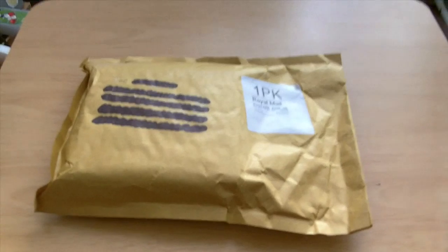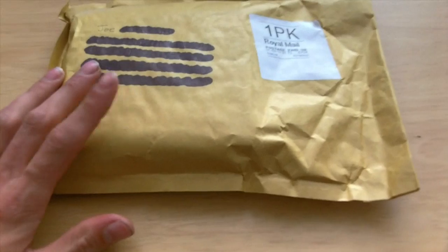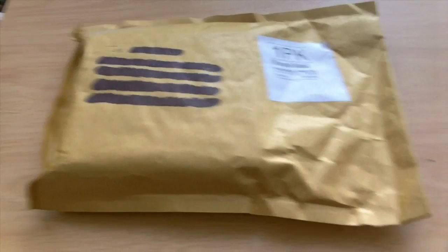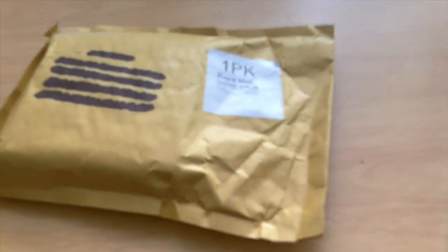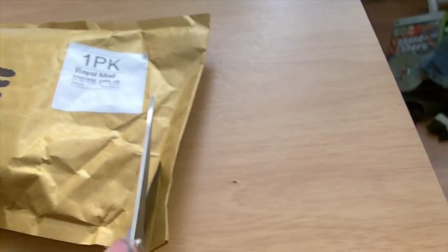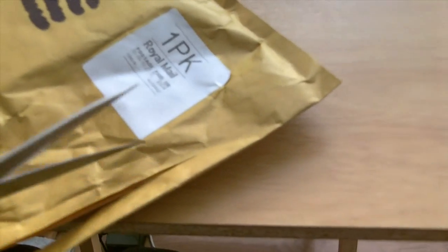As you can see, I have got something in the post — whoo! I feel like I'm cheating a little bit here because I already know what this is, but I don't know what quality condition it's in, and you guys don't know what it is at all — not even by looking at the title, and hopefully the thumbnail doesn't give it away either. Let's open this bad boy with just one hand. Fortunately these scissors can be used with just one hand. That should do.